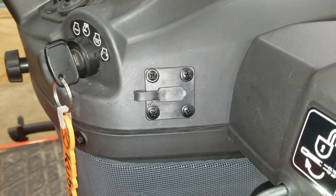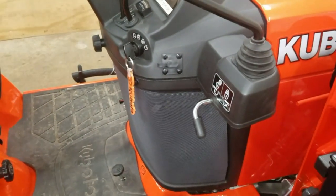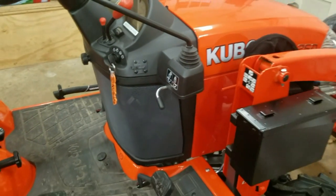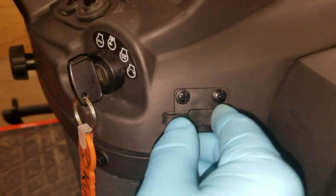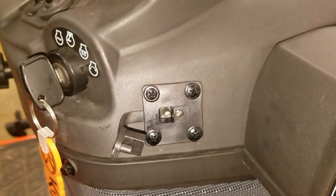Hey folks, Bodatrack here, and today we're going to talk about the Battery Minder Flush Mount EZ Connector, which I've installed on the Kubota BX25D for use with the Deltran Battery Tender Plus. The interface itself is a pretty heavy-duty docking port and features a waterproof door, making it the perfect attachment for this application.